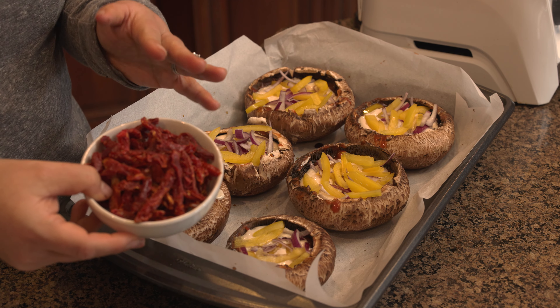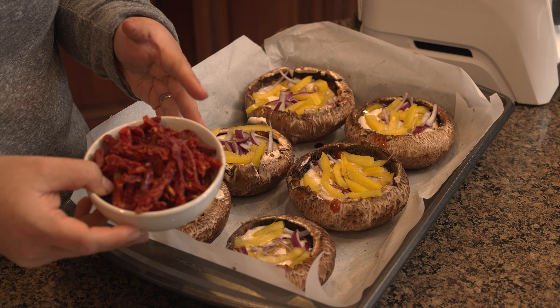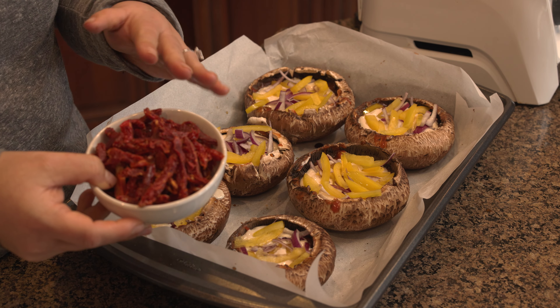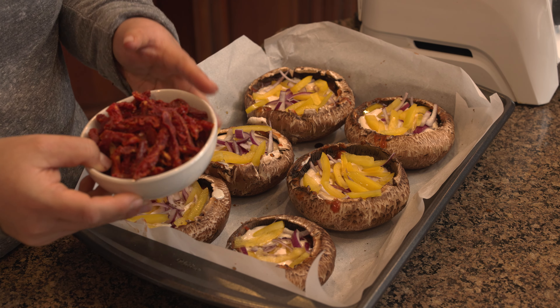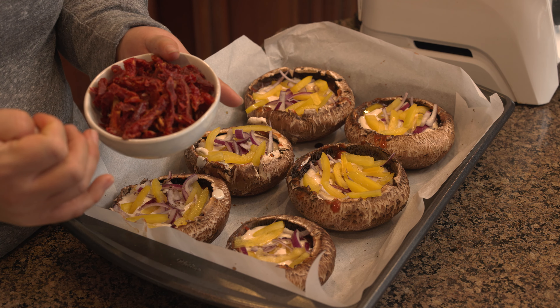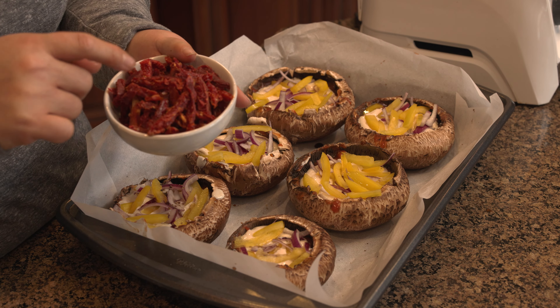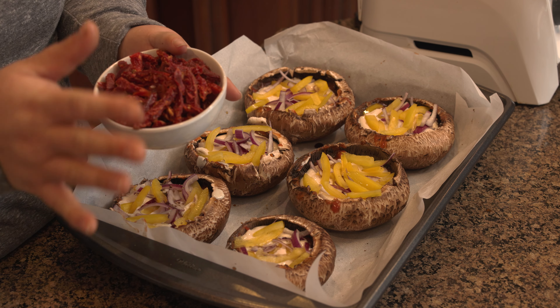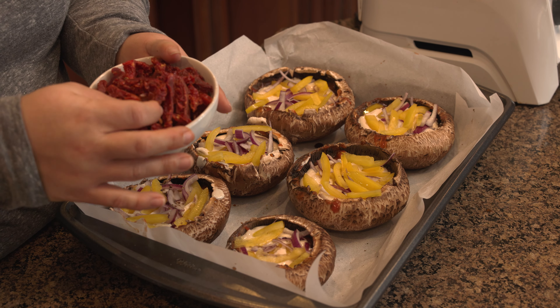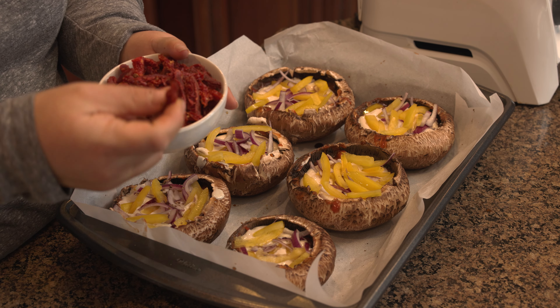So instead of pizza crust, it's a portobello mushroom loaded up with pizza sauce, my homemade mozzarella cheese that I will show you how to make in this video, and veggies and sun-dried tomatoes — the kind that are packed in a vacuum sealed bag, not oiled. So if you're new here, I follow a whole food plant-based, no oil, no added sugar or salt diet.